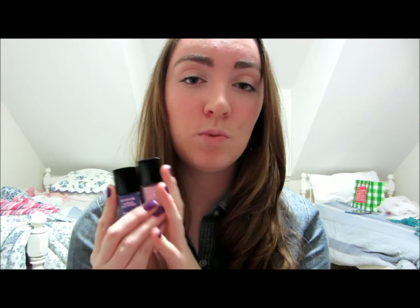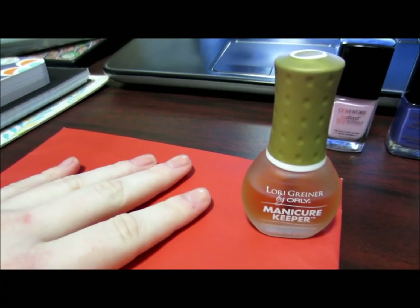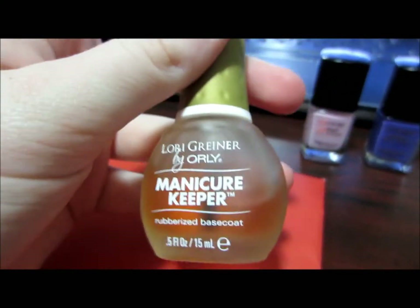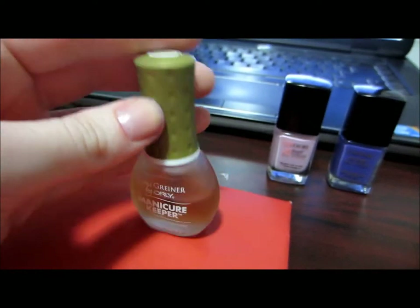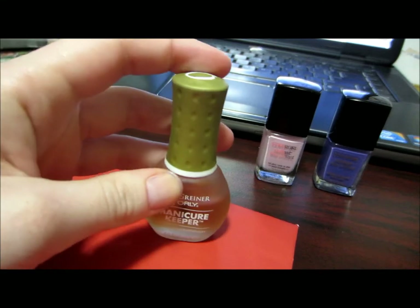Now I've got them and I wanted to show them to you guys. If you guys are like me and haven't purchased them yet and just want a little more information before you purchase, I'm going to be doing my nails with these today. I've prepped and primed my nails with this Orly Manicure Keeper — a rubberized base coat that's going to help your nail polish stay longer. This is what I use every time, it's just part of my normal nail routine, so that's how I'll get the best comparison.